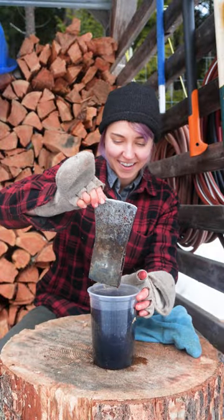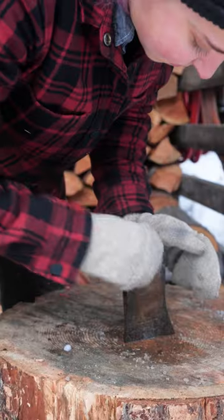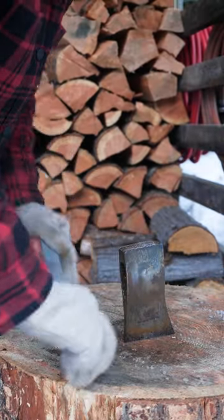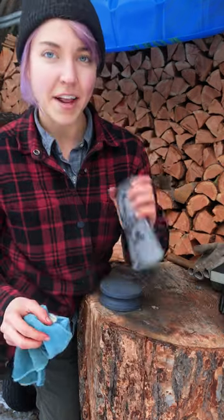We've let that soak for a bit — it's very sticky. Just the right amount of pressure with those circles. We're going to leave it at that for now.